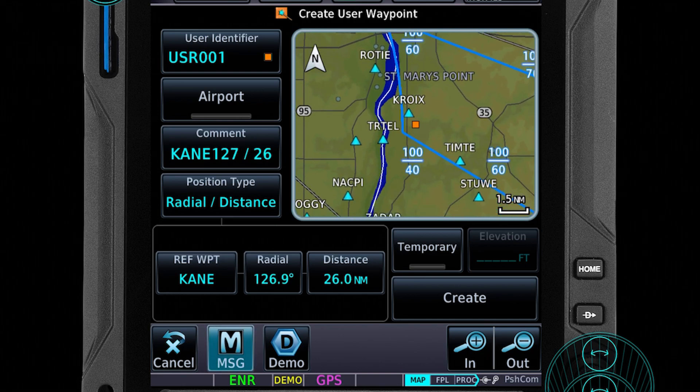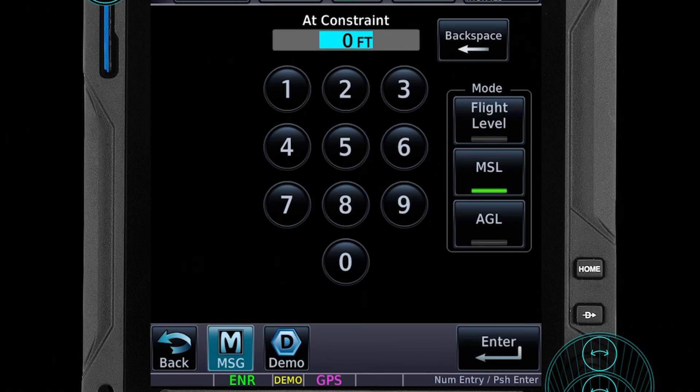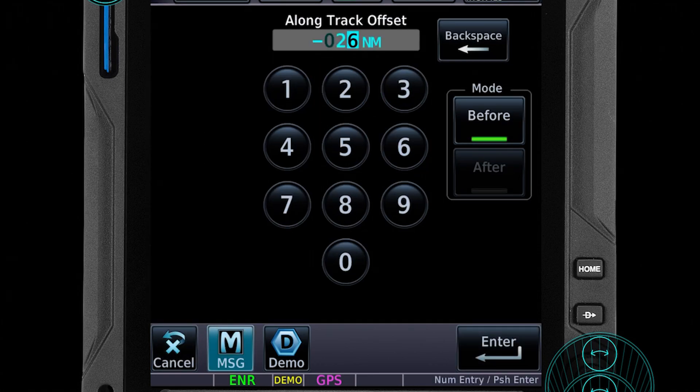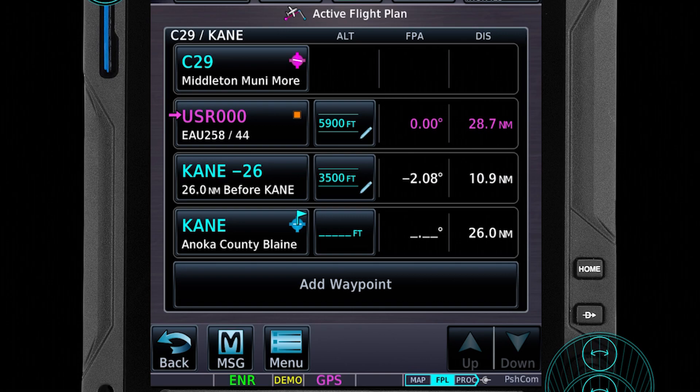After doing that, you don't create the waypoint. Instead, you go to your flight plan. Let's set another altitude restriction first. Then we're going to create another flight plan waypoint that is 26 miles along the track, just like we saw from our earlier experiment. We're going to our custom waypoint at 5,900 feet and our offset waypoint at 3,500 feet.